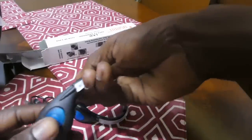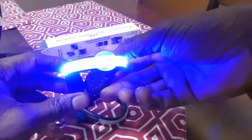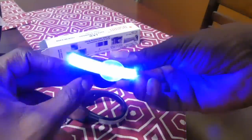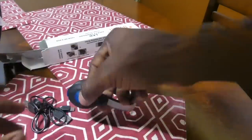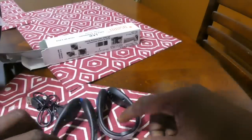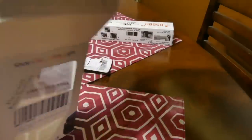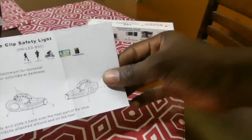Simply turn on the device by hitting this button right here. Pressing once, you get a solid blue light. Press twice and it flashes. One more press shuts off the device. Same thing for the second device — one, two, three. That simple. Real nice device. And we can't forget the instruction manual inside the box — pretty self-explanatory, but it's there if you need more information.